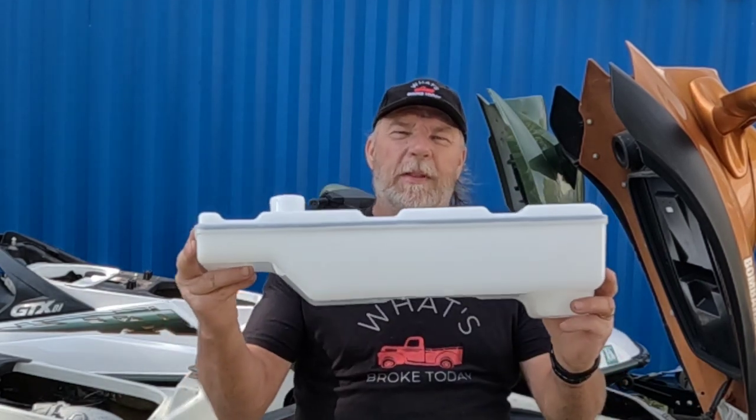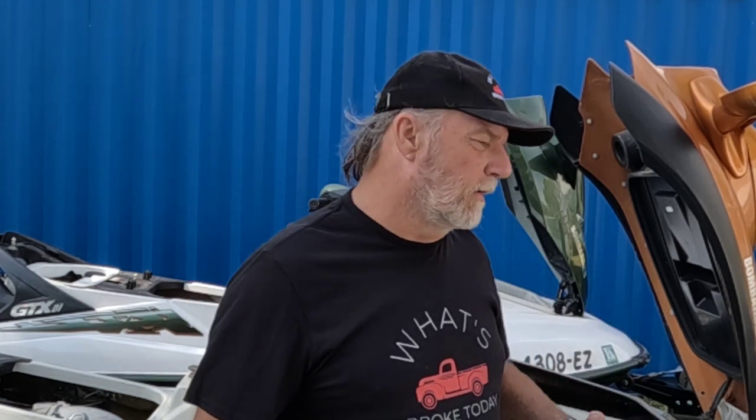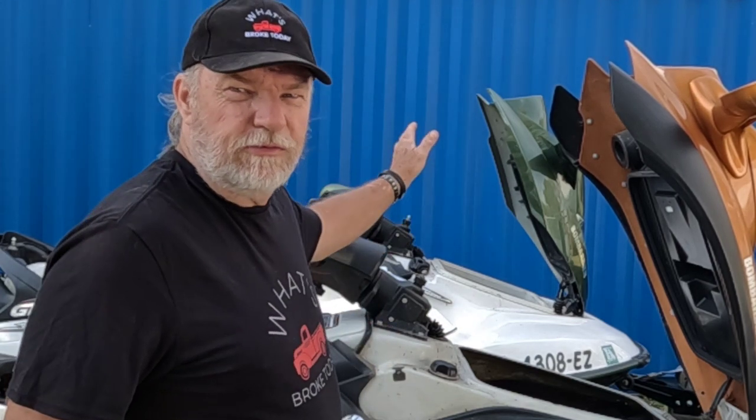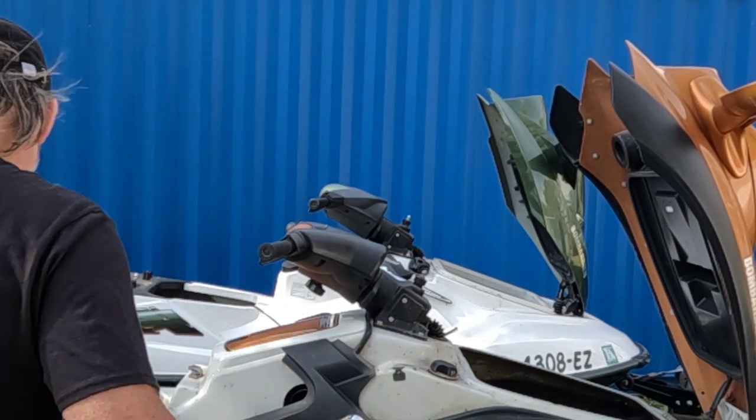It's a little bit windy out, so I hope you can hear me, but we're going to be replacing oil tanks. We have a 2000 Sea-Doo GTX and a 2002 Sea-Doo GTX.